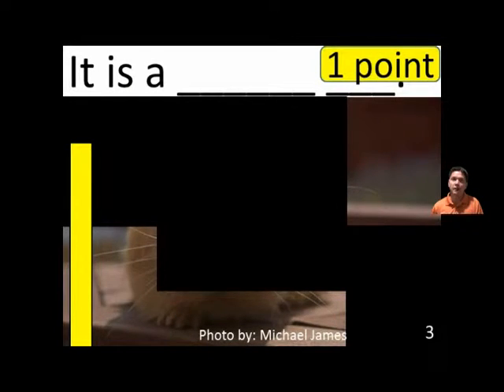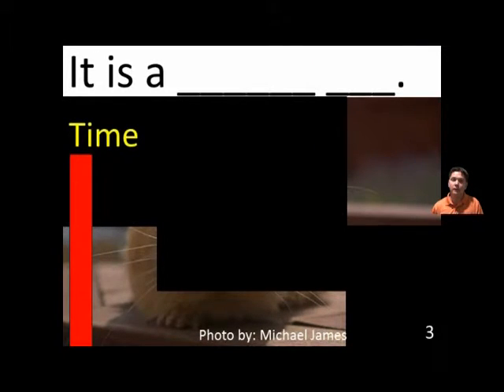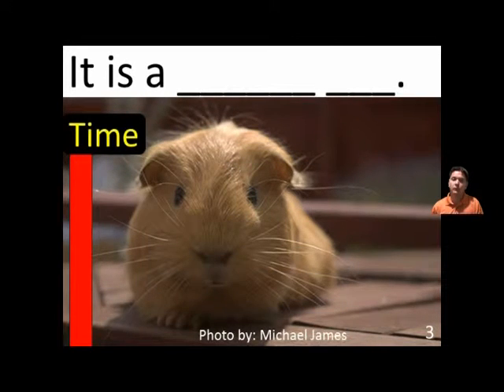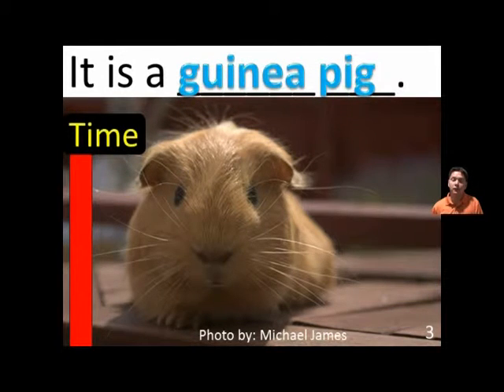It is a blank, blank. It is a guinea pig.